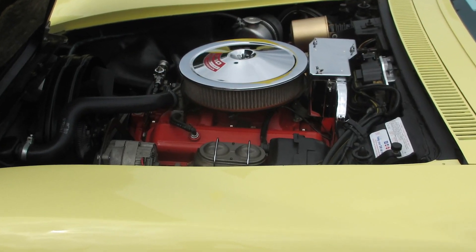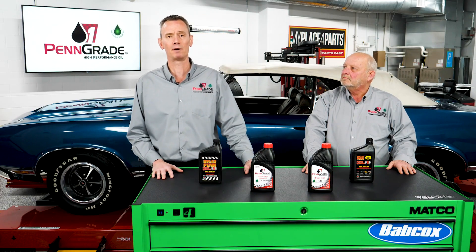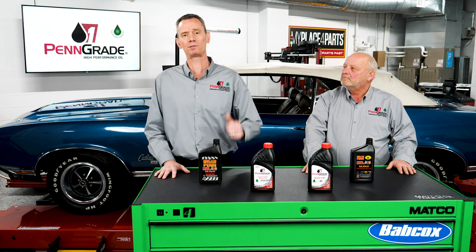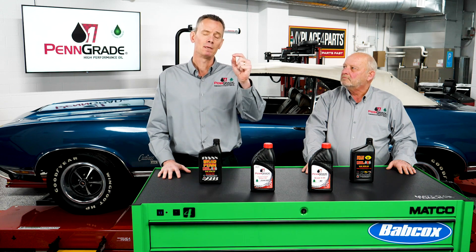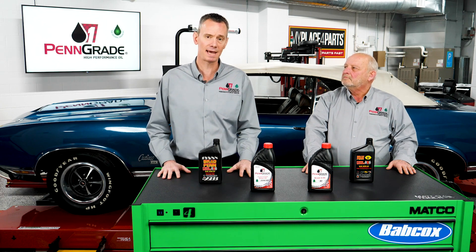Today's engines are built around fuel economy, and certainly emissions are a consideration. With a 1970-era Oldsmobile Cutlass, you are without a catalytic converter, and the engines certainly have much looser clearances. The bearing clearances were designed for the viscosity grades available in 1970.